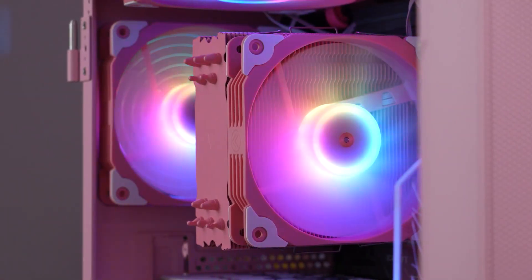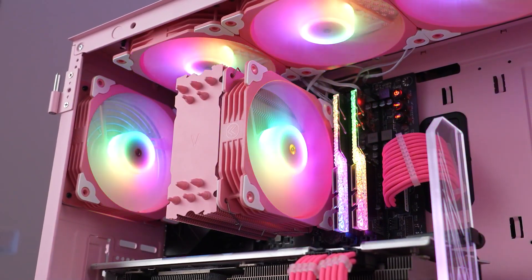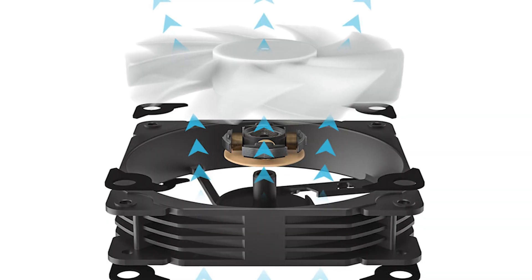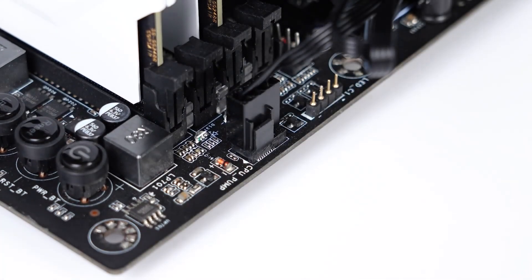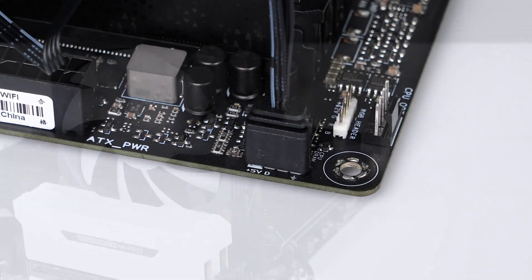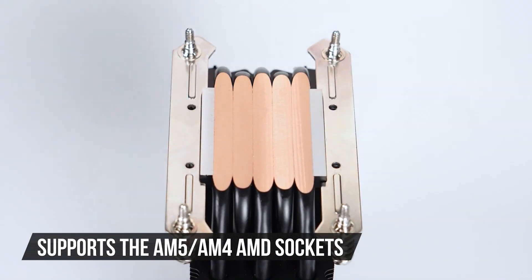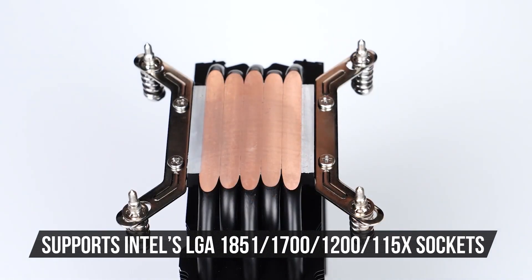It features a 120mm FDB ARGB fan. The lighting on the fan is bright, but there's no fancy ring lighting or mirror effect, as seen on more expensive models. The fan has a speed range of 800 to 1700 RPM, which is relatively conservative compared to most air coolers, meaning it won't get too loud. You can connect the fan with a simple 4-pin PWM cable to your motherboard, and it comes with a 3-pin 5-volt ARGB cable for lighting control. Installation is very easy, and it supports AM5 and AM4 AMD sockets, and Intel's LGA 1851, 1700, 1200, and 115X sockets.